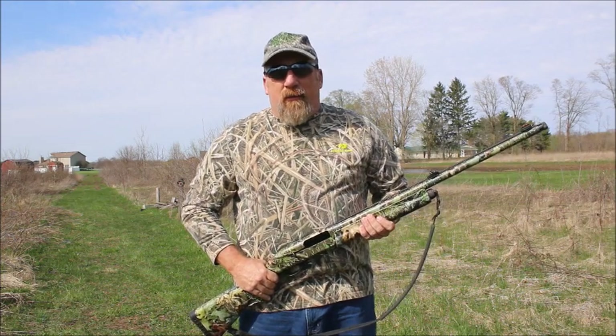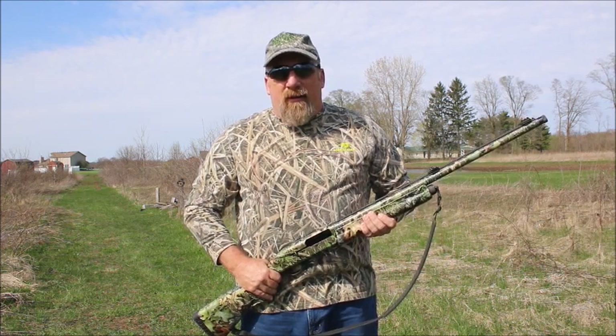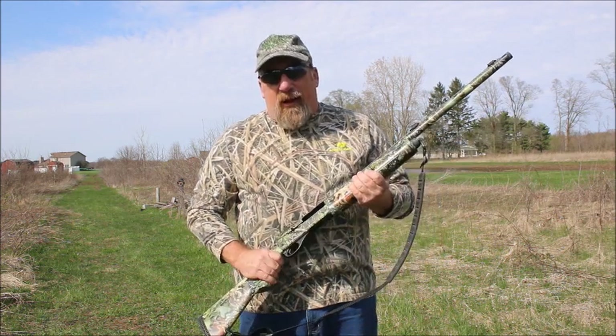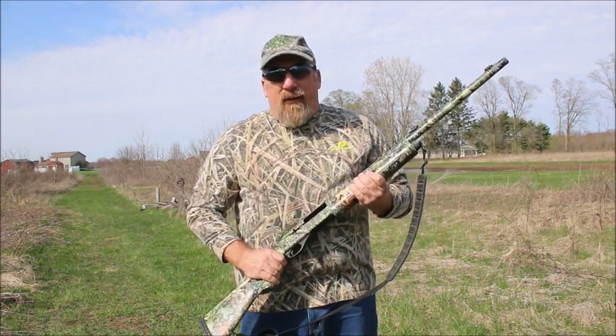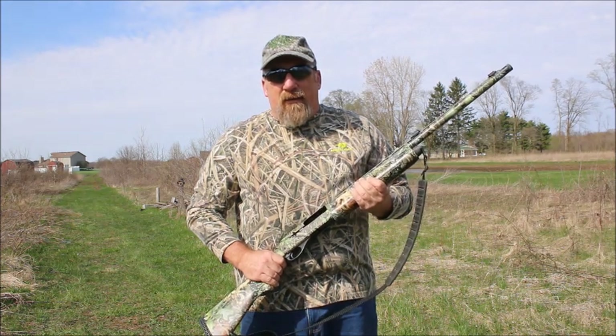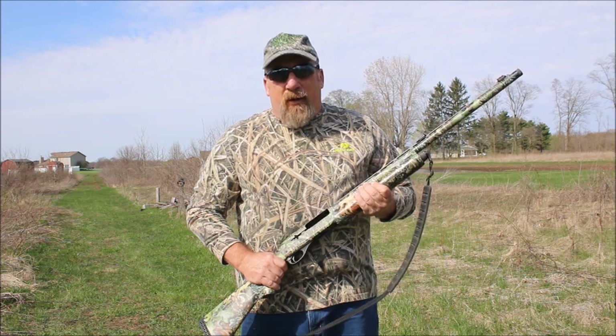This is your Always Outdoors tip of the week. It's a week until the opening day of the Indiana turkey season. Take your gun out, pattern it, make sure it's shooting good, make sure your sights are on if you shoot a sight. That way you're all ready to go opening morning.